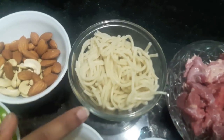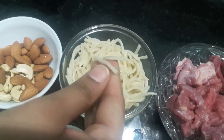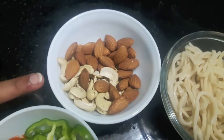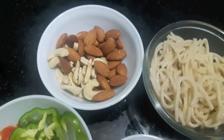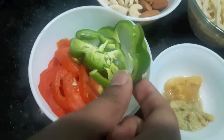1 cup of boiled noodles — here you can use macaroni. Then I have 1 cup of almonds and 1 cup of cashews. In the restaurant they use corn flour, but I am using dry fruits instead.